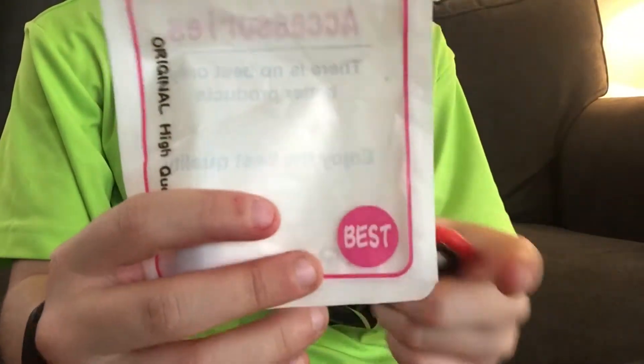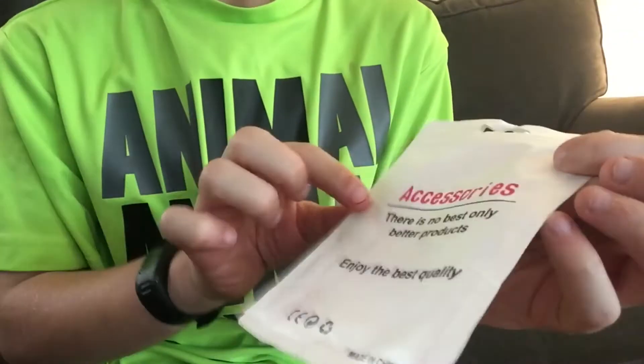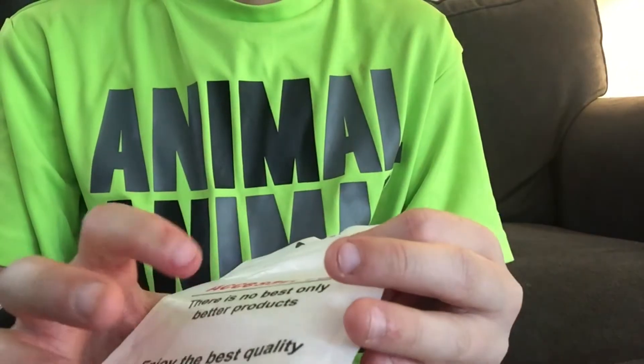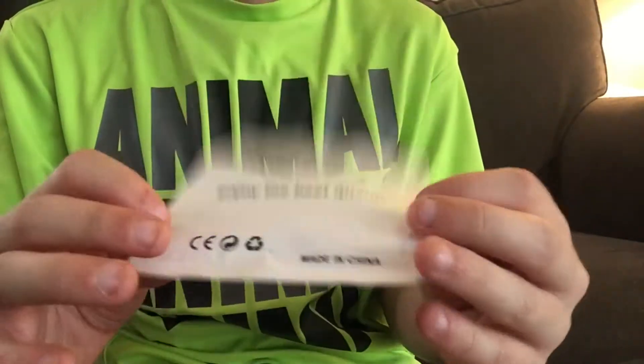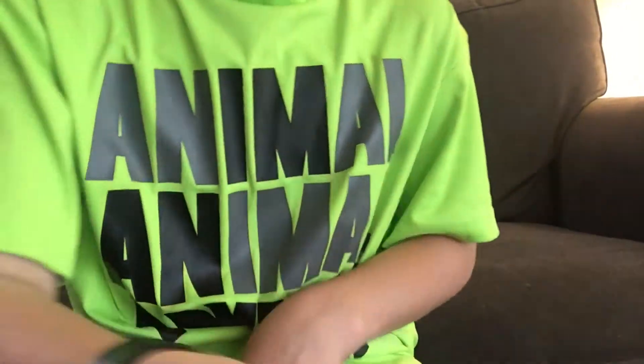It says 'best' and had 'cool and original high quality' on it, which is kind of weird to have on a package. On the back it says 'there is no best, only better products' - no commas on the back - and 'enjoy the best quality, made in China.' But everything's made in China.